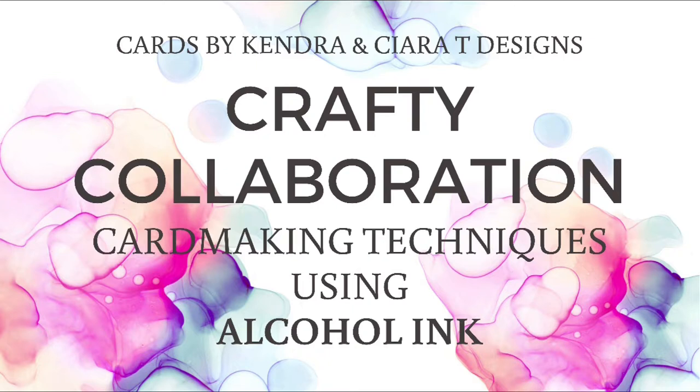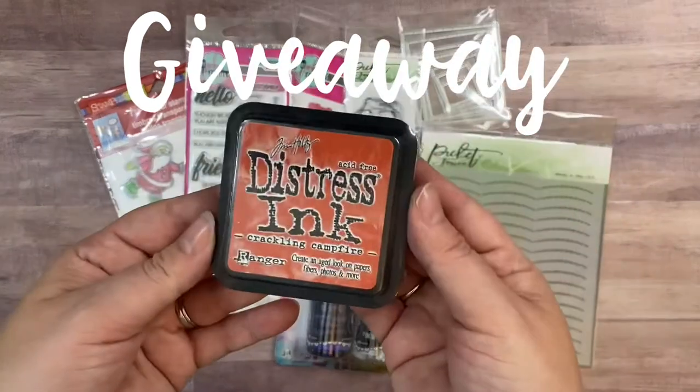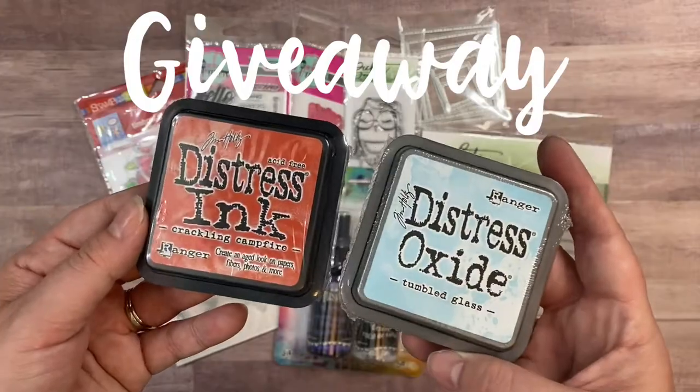Sierra is a very talented card maker and we've become great friends through social media. I'll post a link to Sierra's video in the description box below, so be sure to check out what she created once you're done watching this video. We're both also doing a giveaway on our channels, so make sure you stay tuned to find out how to enter to win.